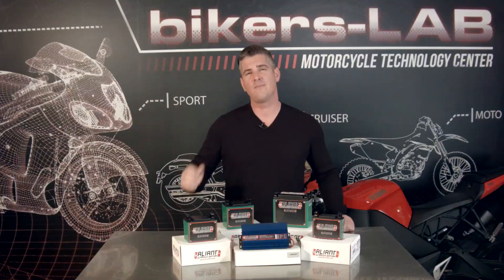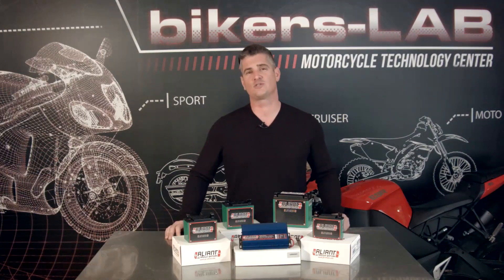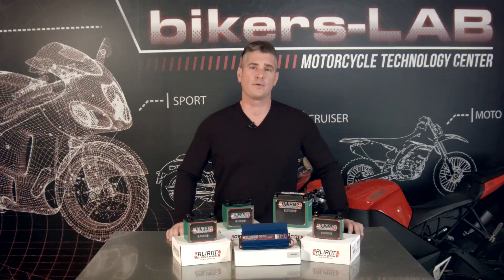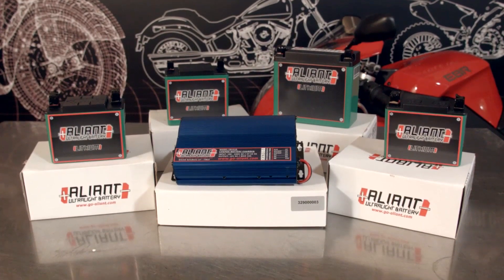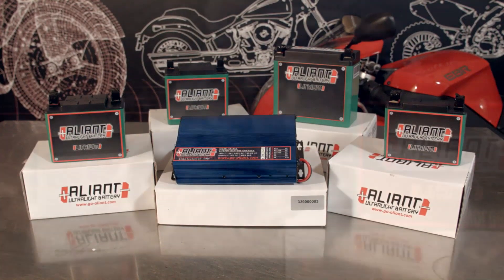They're too heavy, it takes too long to charge them, and they have a shorter lifespan than a modern lithium battery. A lithium battery can solve every issue I just mentioned, and there's a number of companies that make them, but the Italian Alliant Ultralight lithium battery seems to be leading the pack in lifespan, weight, and technology.